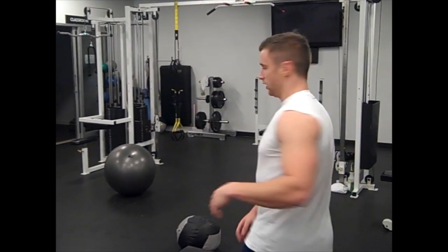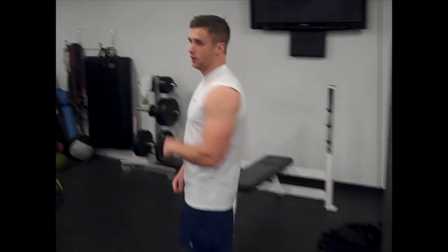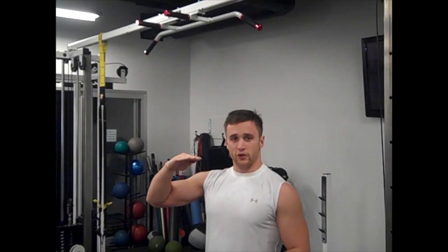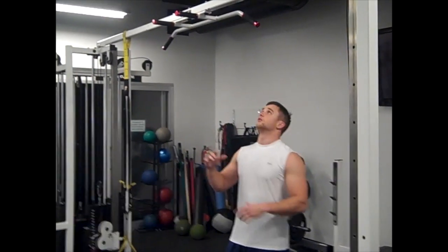Second one is a chin-up. I'm not talking about a normal chin-up. What you're going to do is get to the top fast, and then 30 seconds on the eccentric phase. I'm going to get to the top and then count 30 seconds on the way down.